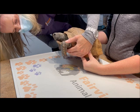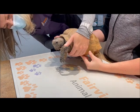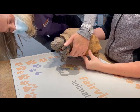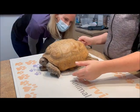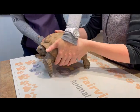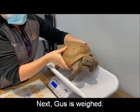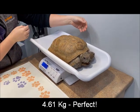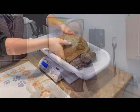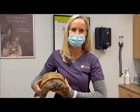We'll trim up his beak as well. That's pretty common for captive reptiles and captive tortoises — their beak gets a little bit overgrown and they need it to be trimmed back. We usually do that twice annually. He looks great, so strong. We just finished doing Gus's physical exam and his beak and nail trim and he looks really good. I'm really pleased with his physical exam findings. Way to go Gus!